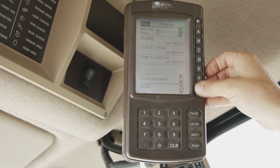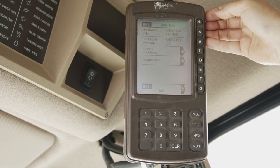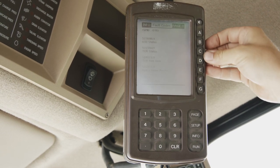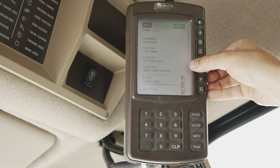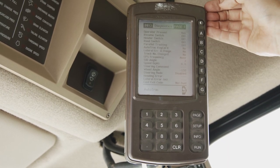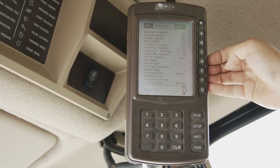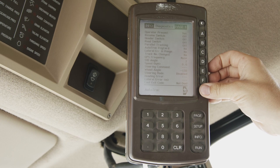Going back and going back again, we'll go into our auto track. Here we can see our software version, recent problems for stored codes and diagnostics to help us resolve issues that happen throughout the season.